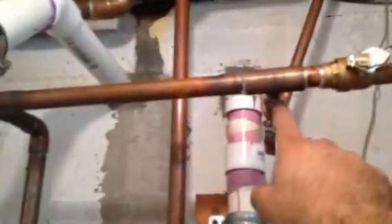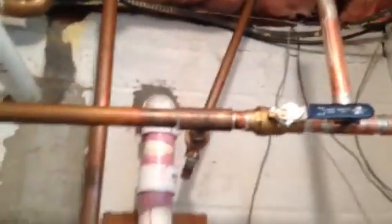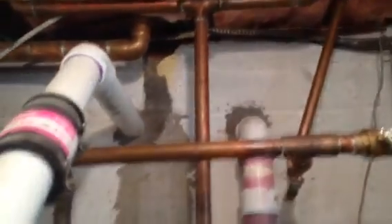I had to put in a new three-quarter inch by half-inch tee because when I tried to unsweat this piece, it screwed up the whole tee. So I took it all out, unsweated the whole thing, and replaced it.